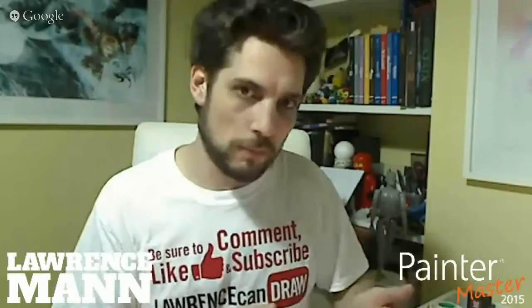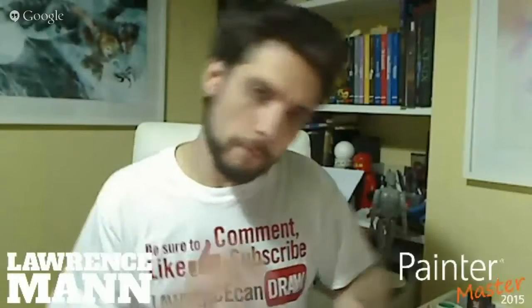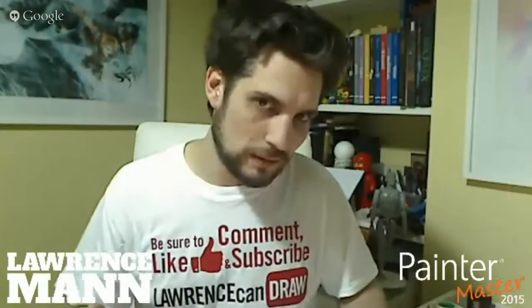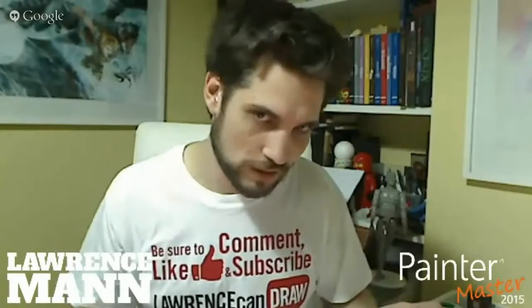If you look online at all the downloadable brushes available for Photoshop, there are loads compared to what's available for Painter. So downloadable brush-wise, there's a never-ending supply. These are stamp brushes, so pretty much anything you could paint or draw you could make into a brush.